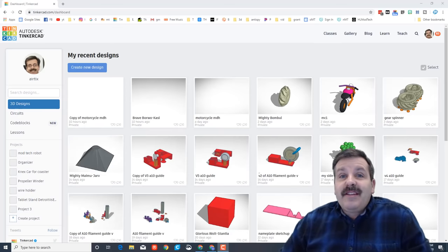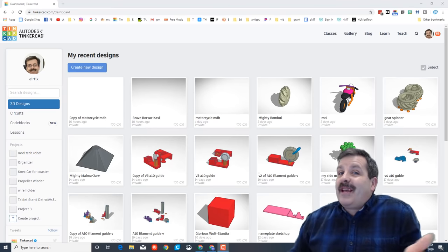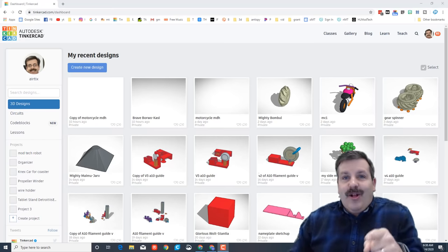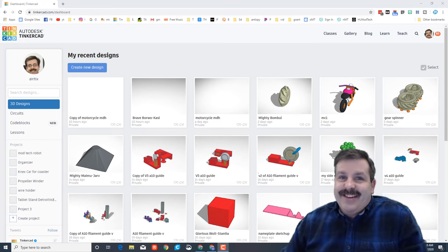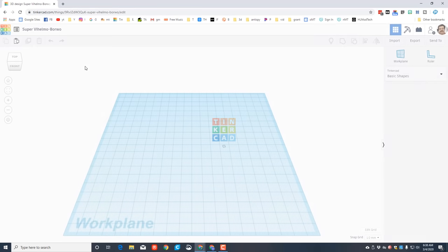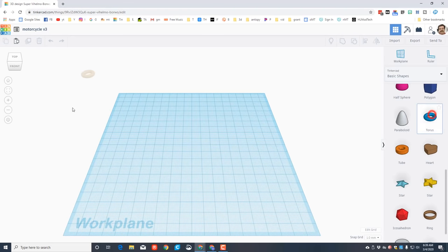Good day friends, it is me HL Mod Tech and I'm back today with a lesson that was suggested by a user. Today we're gonna make a motorcycle, so let's get cracking. Step one is to click 'Create New Design.' We need to name it - I'm gonna type in 'motorcycle' and put v3 because I've made a few before.